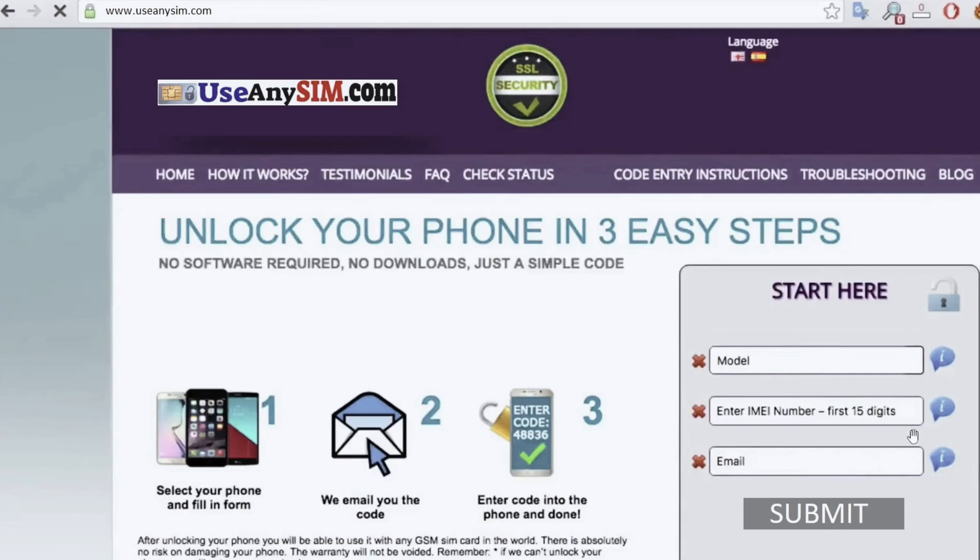The last and final step is to write down your personal email address where you want to receive the notification. Just write it down here and they will email you a notification that your phone has been unlocked successfully.